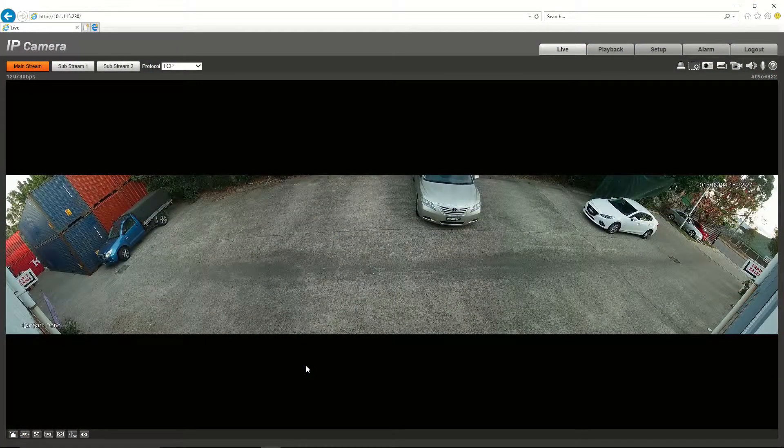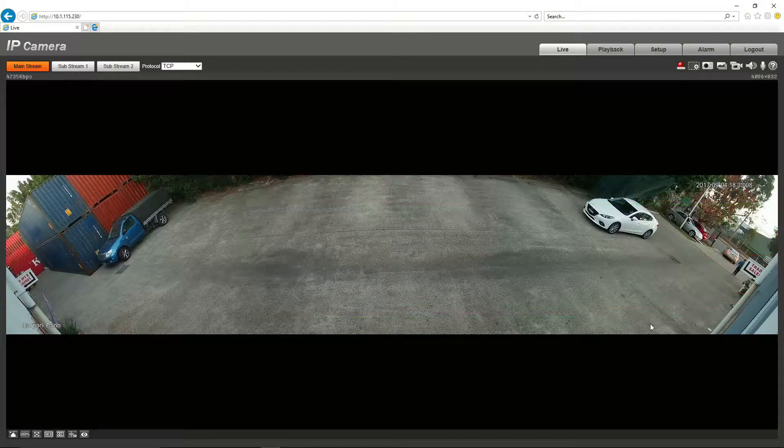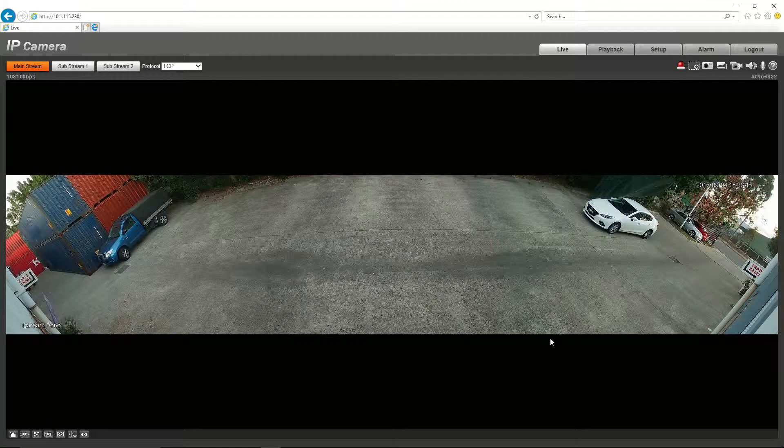I'll just briefly show you the web interface for the camera. Much like the NVR, we can see how wide this image is — we've got one image, two images, and a third image. You'll see it's just been triggered on IVS, so it's detecting a moving object. I can do playback if I had an SD card installed, and go to the setup menu. I can flip between sub-streams — a lower quality stream and another lower quality stream. This camera will do up to 20 frames at full resolution.